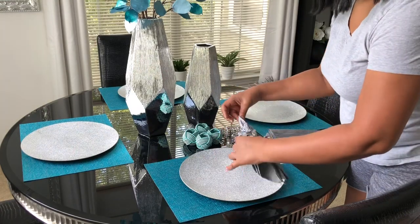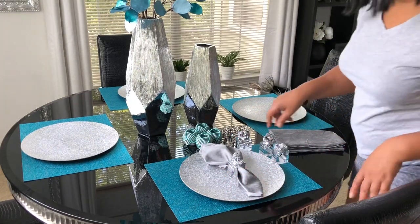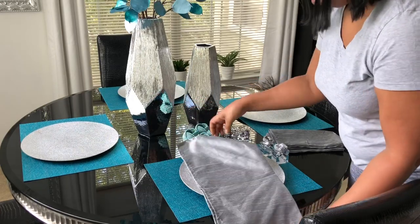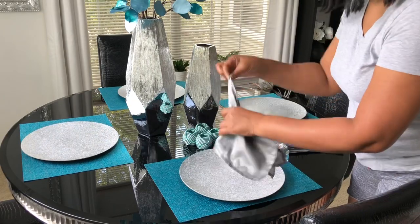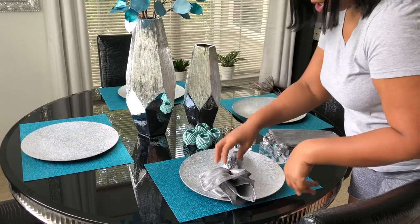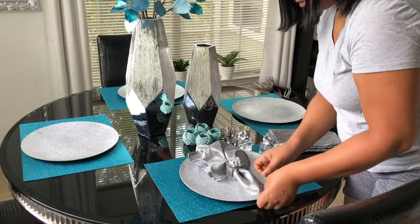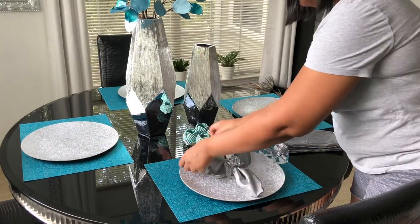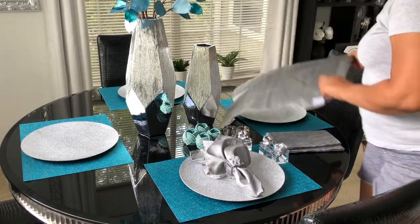Right now I'm just folding the napkin. This is my favorite napkin fold, but for this look I'm going to do the pinch fold — just open it back up, grab it by the center so it'll be more fluffy and I can fluff it out as much as I want. That is the napkin fold I'm going with.